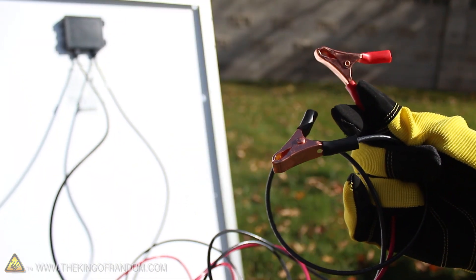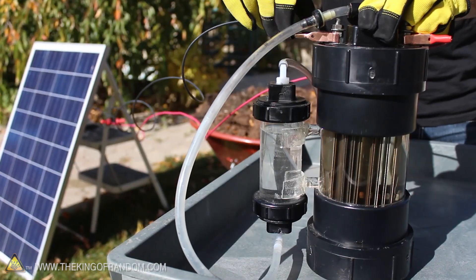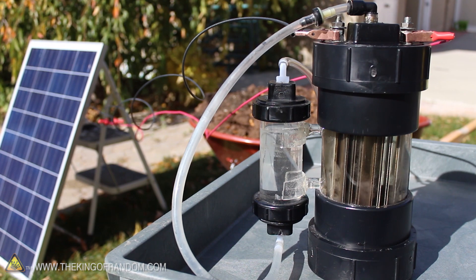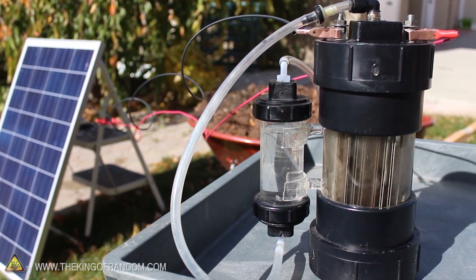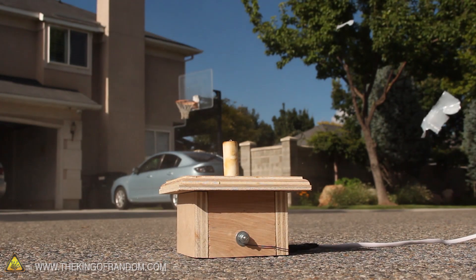I spliced the cables and added red and black alligator clips for convenience, then tried hooking it up to my hydrogen generator. You might remember this awesome piece of equipment from another project video, which can turn ordinary tap water into a powerful oxy-hydrogen gas.